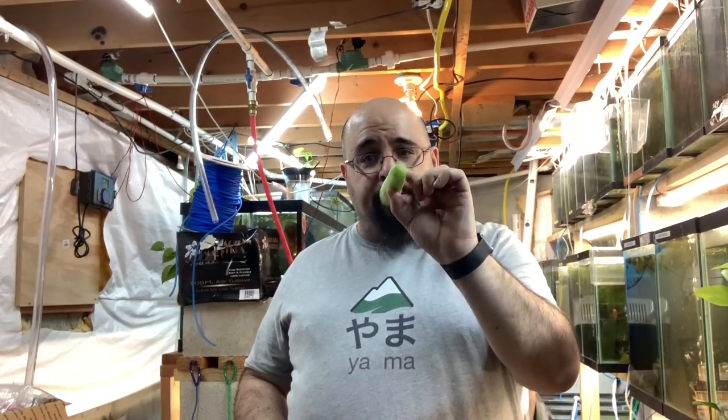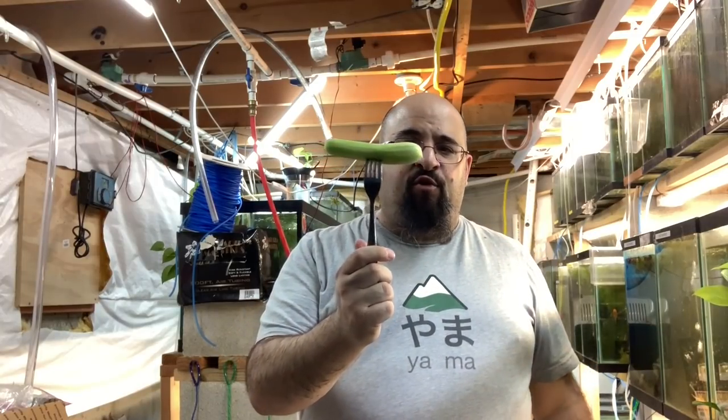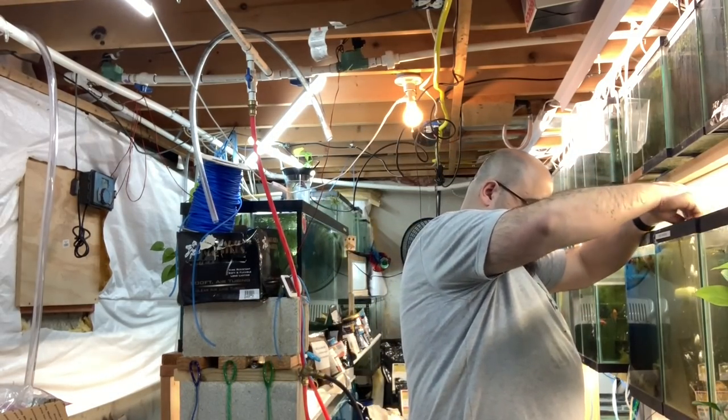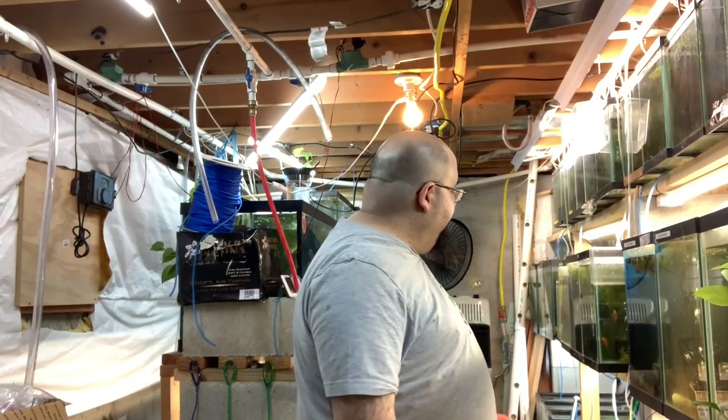Speaking of snacks — today is actually Sunday and I'm going to be watching Manchester United play Tottenham Hotspur, and I'm going to have chips and dip and chips and salsa. I like the Paul Newman pineapple salsa. Anyway, back to the cucumber — it's all peeled. I just place it on the fork like so, and then watch this... boom, all finished! I'm going to peel the rest of the cucumbers and find forks to put them in tanks, so stand by.